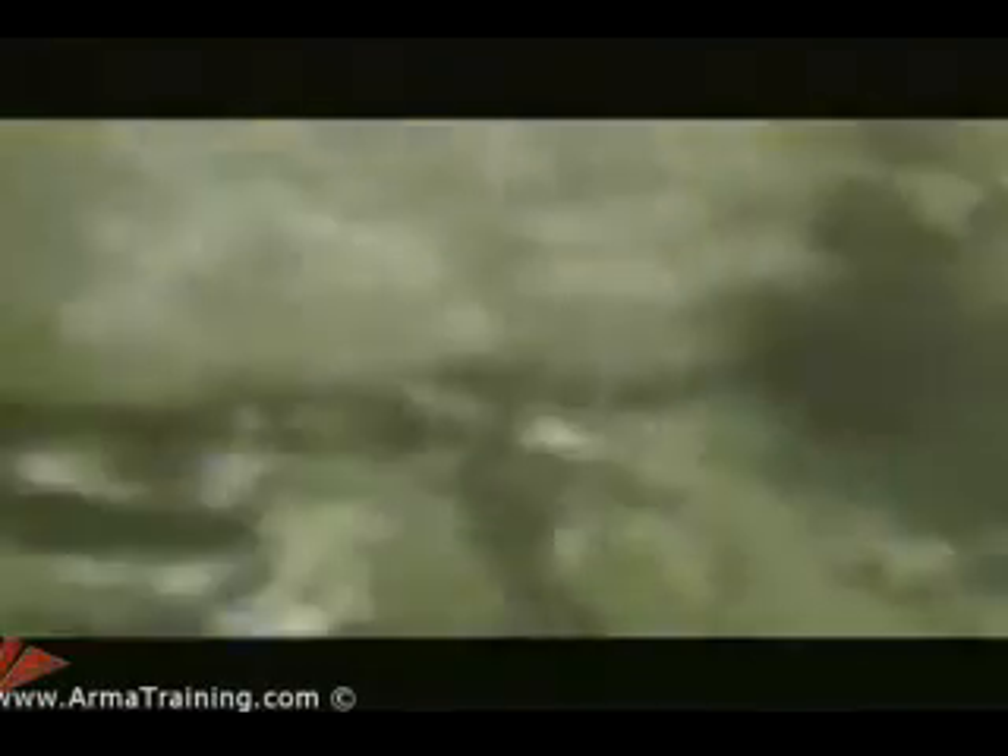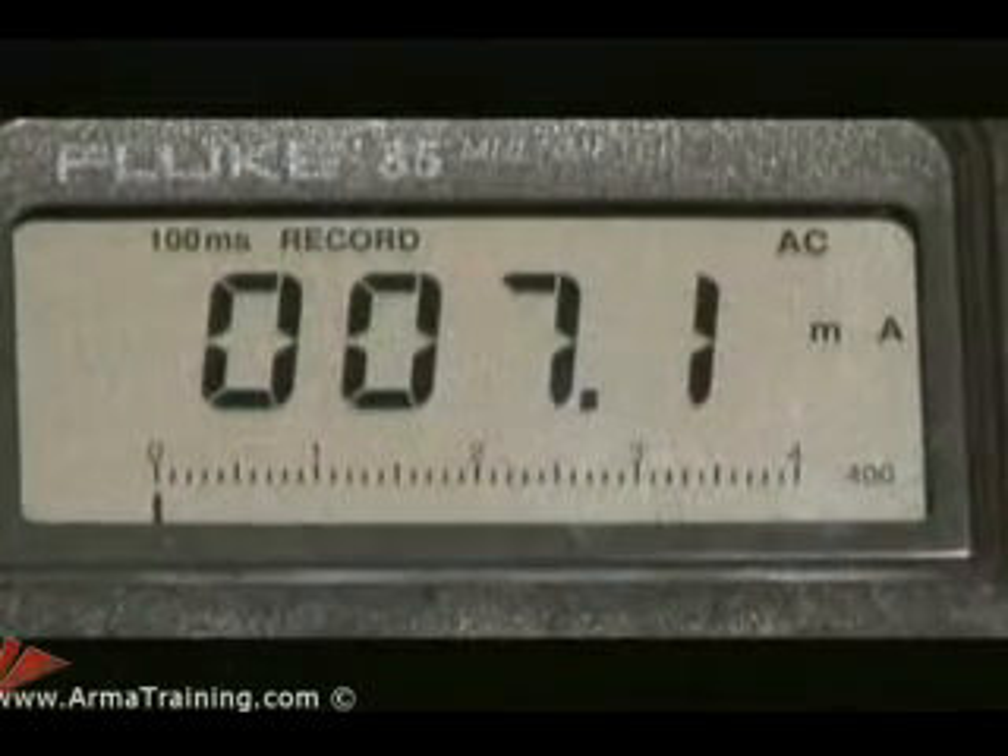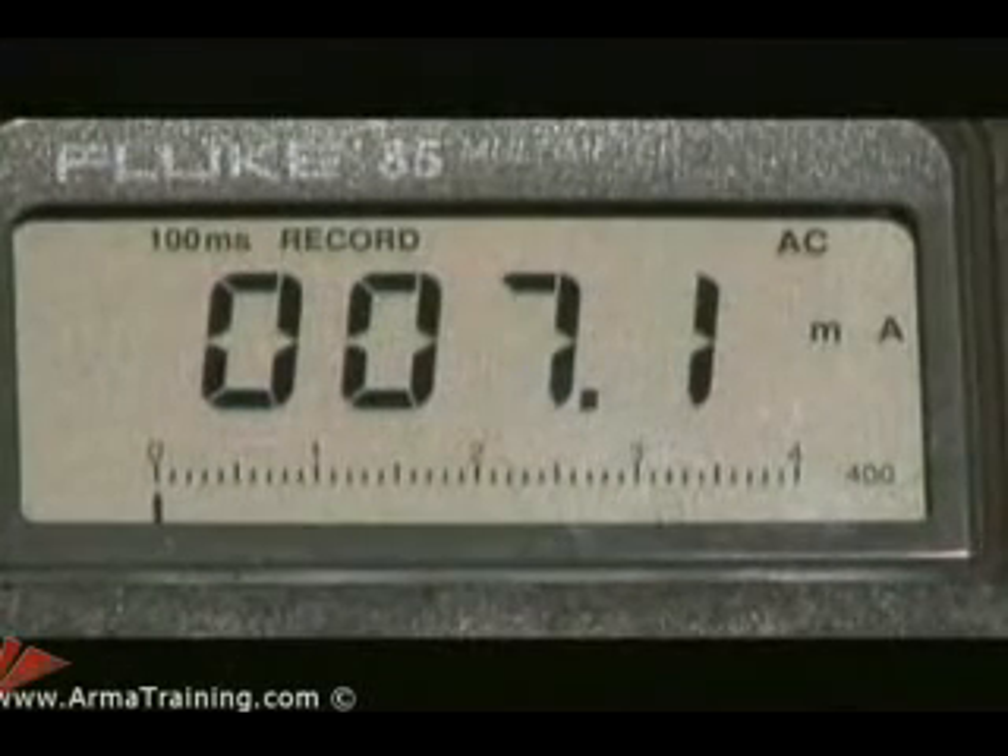For our first round, Dave's chosen a radio. There aren't any sparks, and according to the meter, the turkey only got 7.1 milliamps of current. That would cause a little tingling sensation, but not a serious shock. Maybe this old story is just a myth.